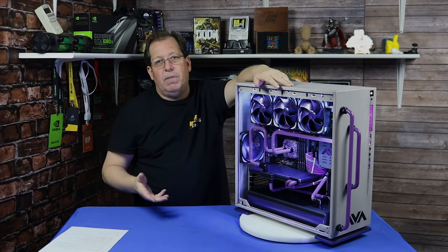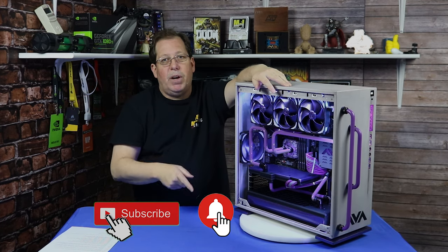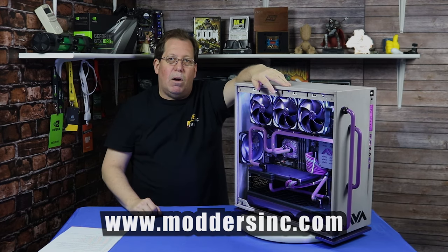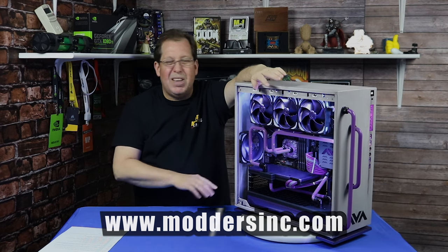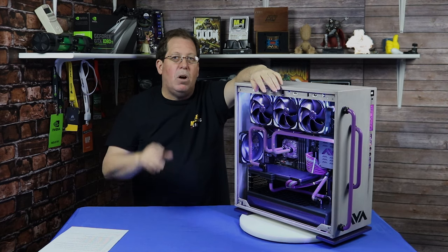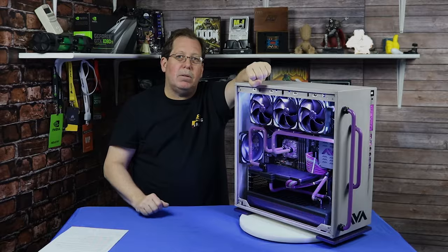Thanks for watching the video. Make sure you subscribe and click that little bell so you get notified whenever we put brand new videos up. Also go over to moddersinc.com — check out all of our other reviews, all the events that we go to, and all the other great stuff we do over there. Also take a look down in the comment section — we have some stuff down there that would kind of help us out.